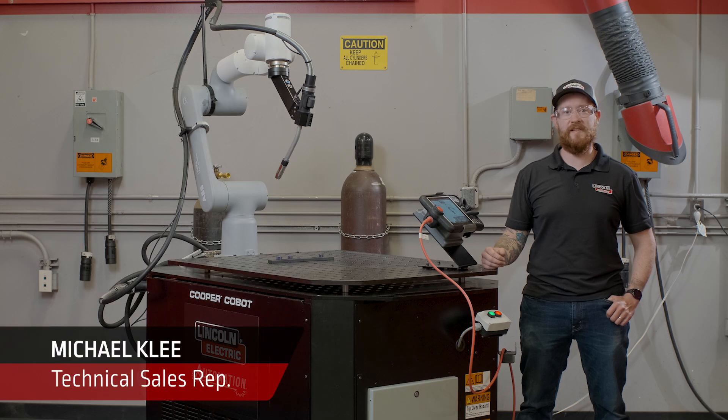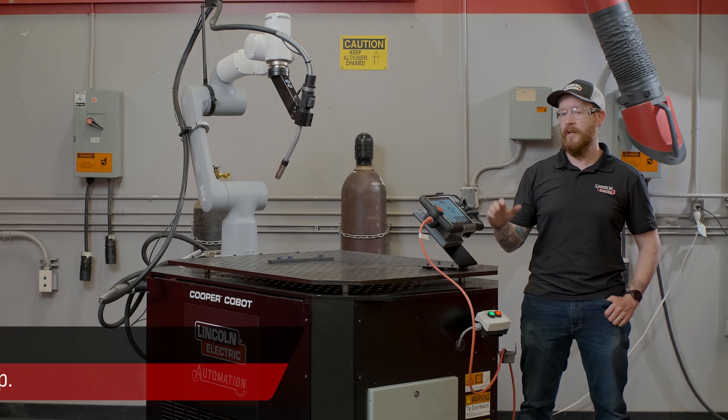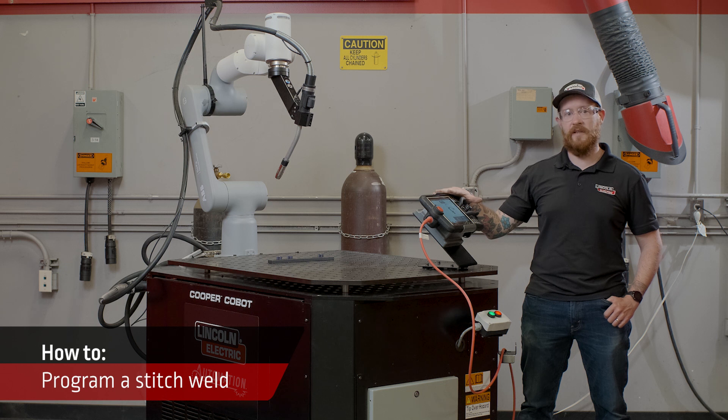Hi, I'm Michael Clay, one of the technical sales representatives with Lincoln Electric. Today, we're going to look at how easy it is to program a stitch weld using the Cooper app.